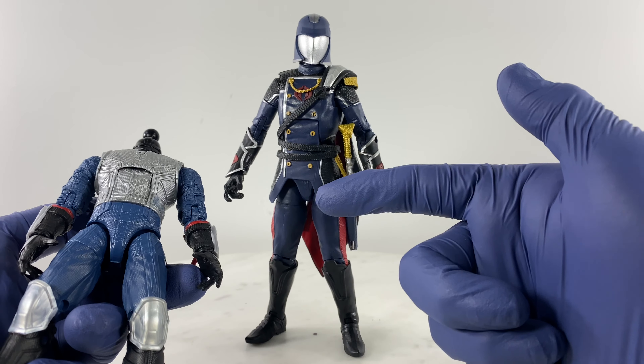I wanted to go further with this kitbash build, but when I compared the color combos of both figures, the Death Dealer is a darker blue while the Cobra Commander is a lighter blue. So I can't use any parts from the arms and legs on the Cobra Commander body. It's going to be just a head swap and accessory swap — the handsets, the belt, and possibly a pistol.